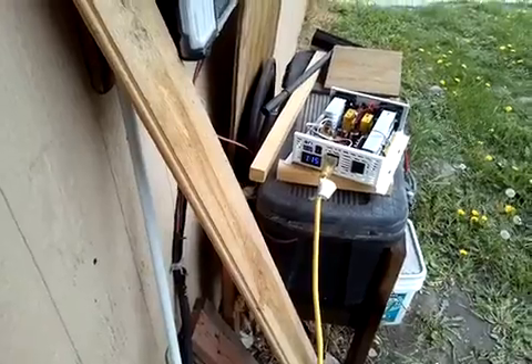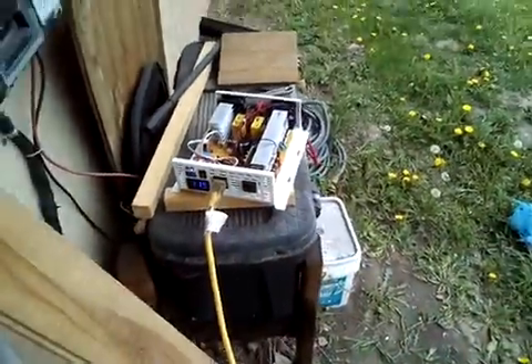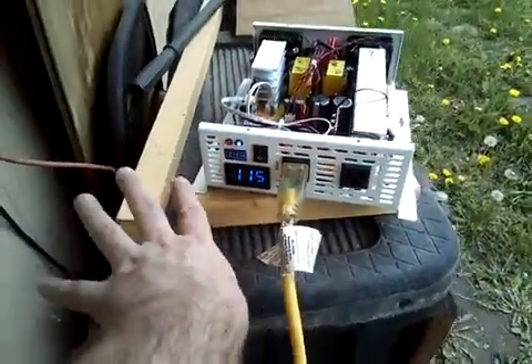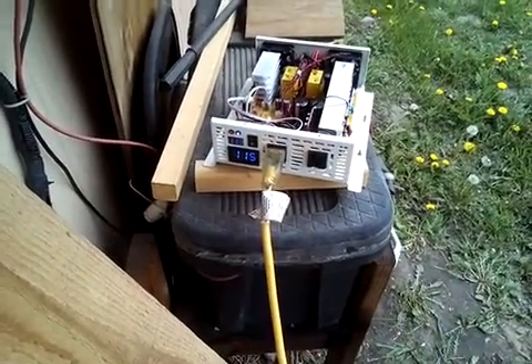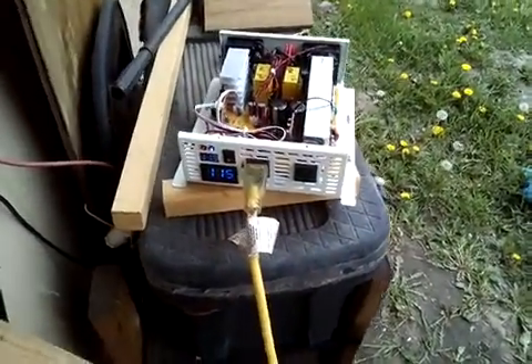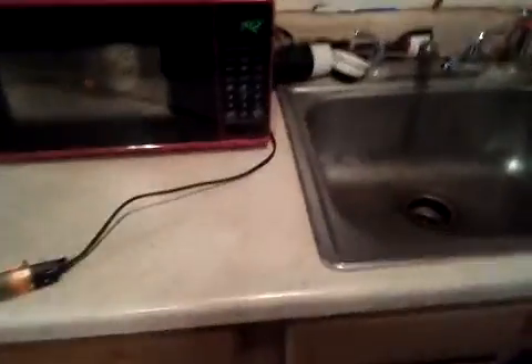This is the replacement inverter they sent me. The problem was the red cable was unplugged. When I first tried it, the only thing that lit up was the battery monitor here — which shows how much battery power you have. The display wouldn't light up, neither outlet would work because the wire was unhooked. They did send me a replacement, and I am using their cables.